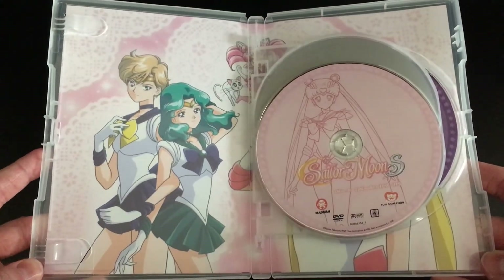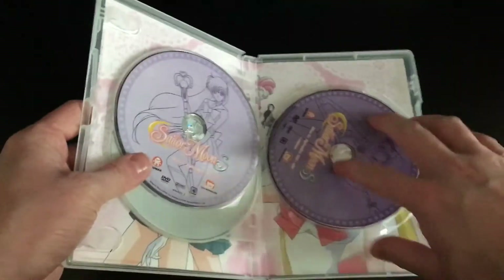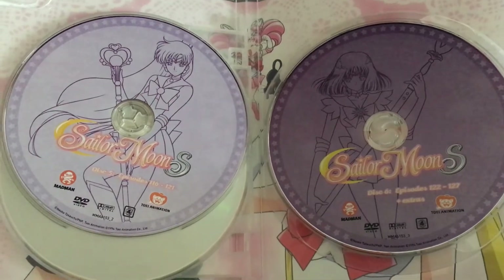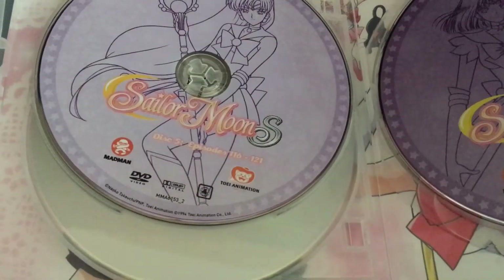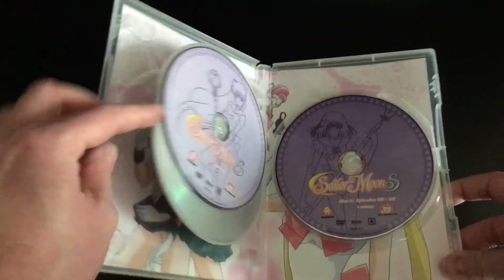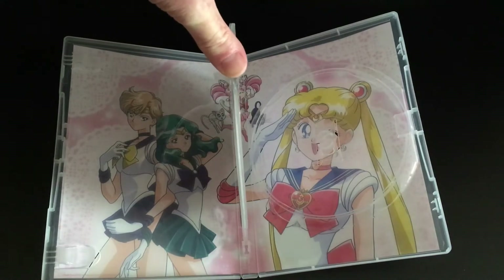On the inside we have some really cool colorful artwork for the inside sleeve, and then each disc of the Sailor Moon S set features a different character with a different color — the first disc is a light pink, the second disc is a darker purple, and the third disc is a very dark purple. Each one has a silhouette of an individual character with the logo, disc information, and the number of episodes included — so disc 3, or disc 6 if you count from Part 1, has a selection of episodes on it, along with region information and company logos.